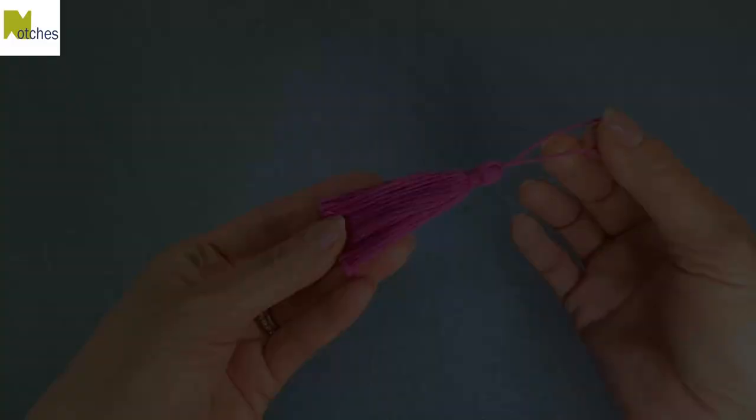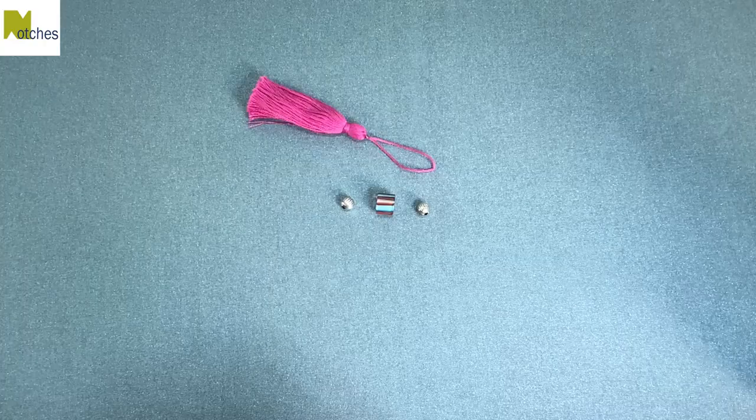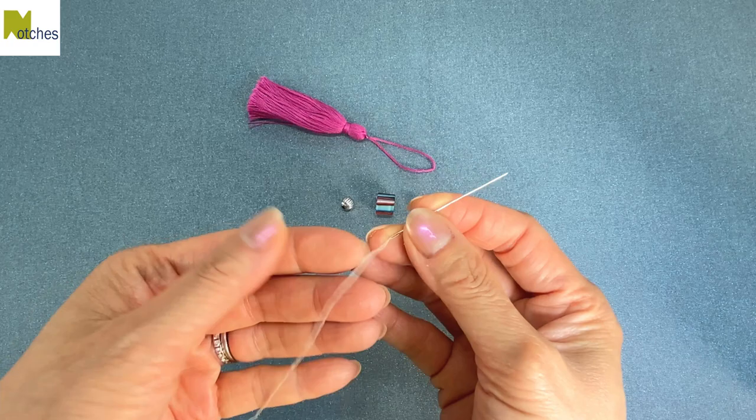Cut two and a half inches of one and a quarter inch wide elastic. To see how I make a matching tassel out of embroidery floss, you can watch my tutorial here. To add a few beads to the top of the tassel, thread a needle without knotting it, and use the thread to pull the loop of the tassel through the beads.